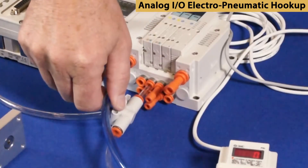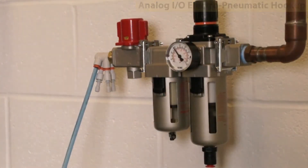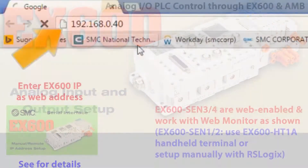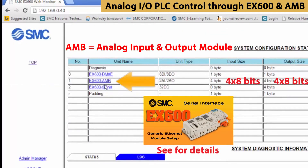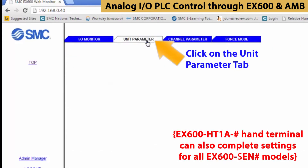Now turn on the air pressure and power. Then test for proper airflow by manually overriding the valves. Now let's monitor our analog I/O. Open up the web monitor with the address as shown and enter as an admin. Select EX600 AMB. Then select the units parameters tab.